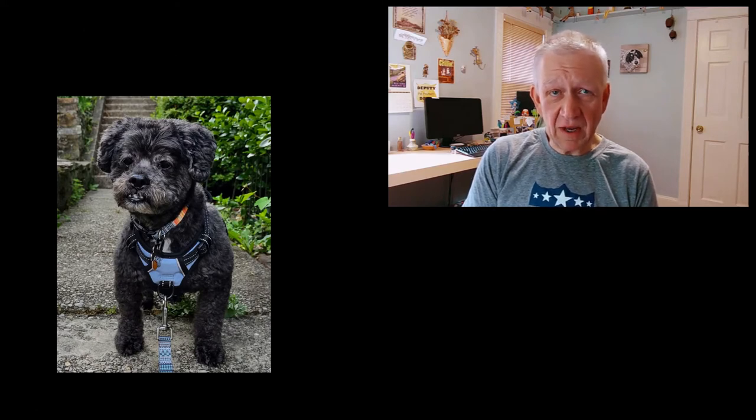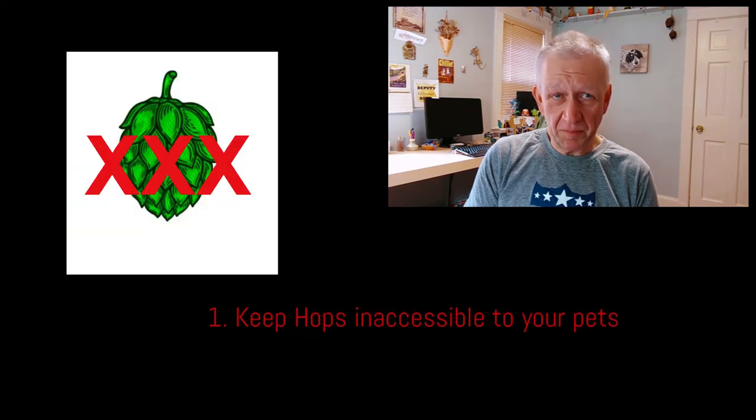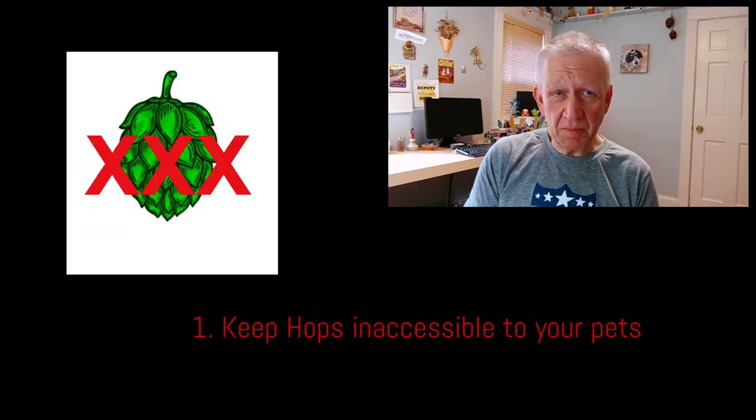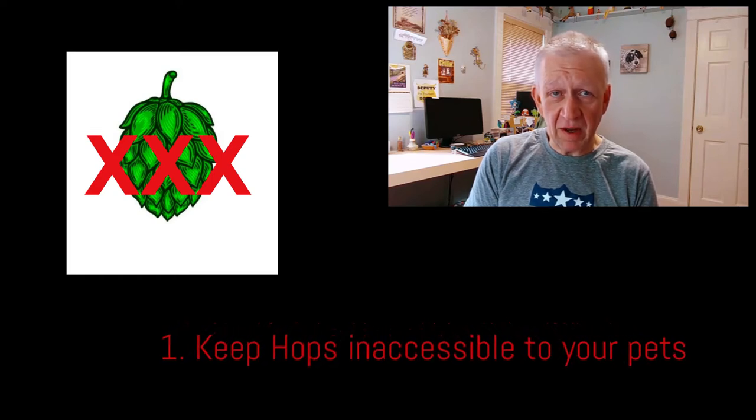I created this video as a kind of public service message to all homebrewers and dog owners. Here are some suggestions to keep having fun brewing and keeping your pet safe. One: keep your supply of hops stored where your pet cannot access them, either in a refrigerator or sealed container of some sort on a high shelf.